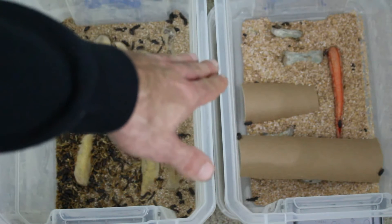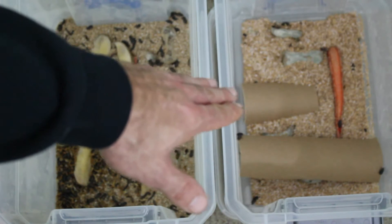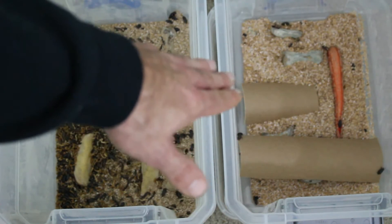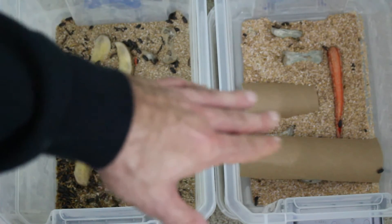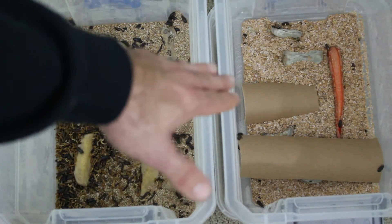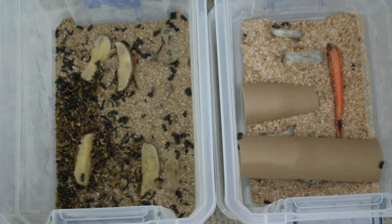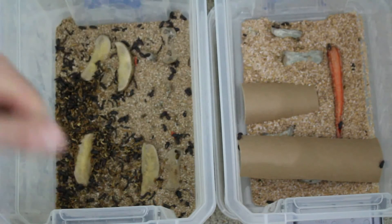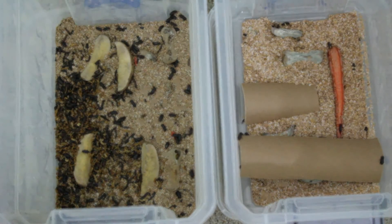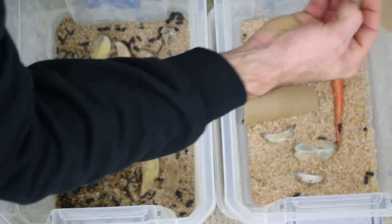I'll leave a small layer of wheat bran at the bottom and be able to give them food. I'm going to start grinding up some dog food for them, put some calcium powder in with that, and continue giving them potato and carrot for moisture. It looks like the potatoes are molding because they're sitting on the wheat bran. When I get the egg crate in there, I'll be able to put food up on top — I'm just waiting on it to come in the mail. For now I threw some cardboard pieces in, which you can see they like to crawl on — it gives them a little more surface space.